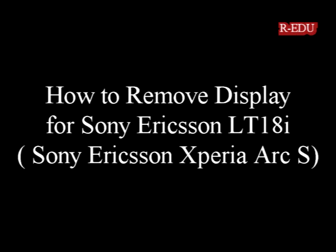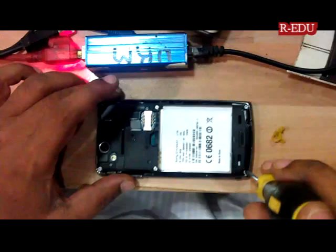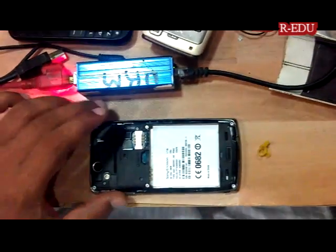Hi. Today we are going to show you how to remove the display for Sony Ericsson LT18i, in this case the Sony Ericsson Xperia Arc S model. This is for education purposes only.